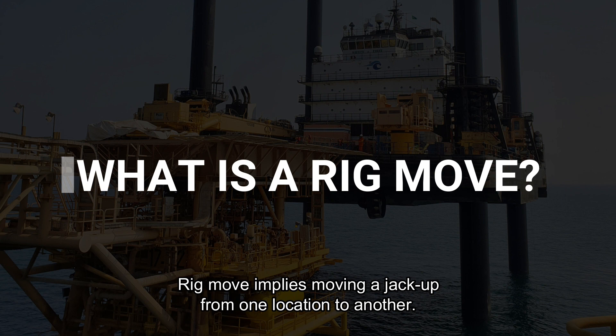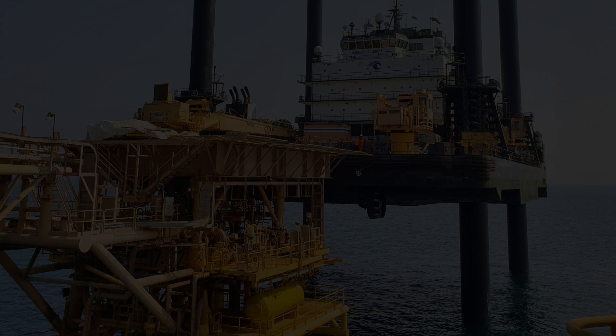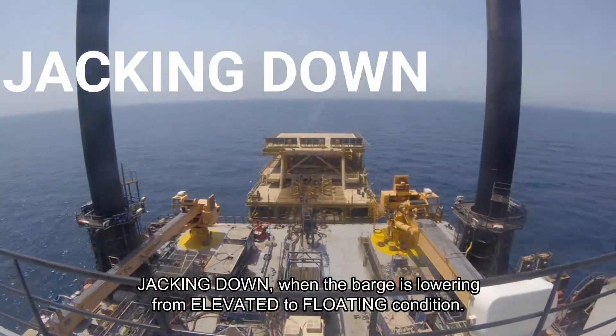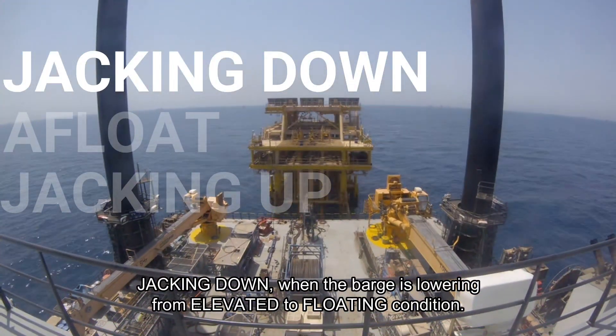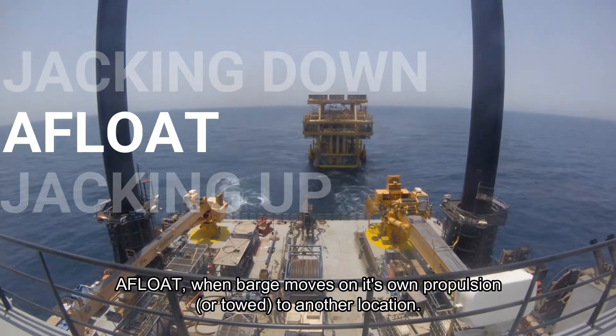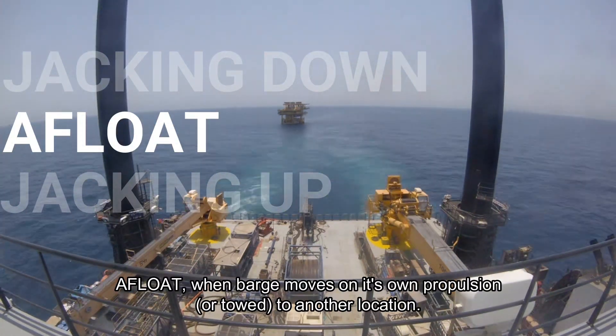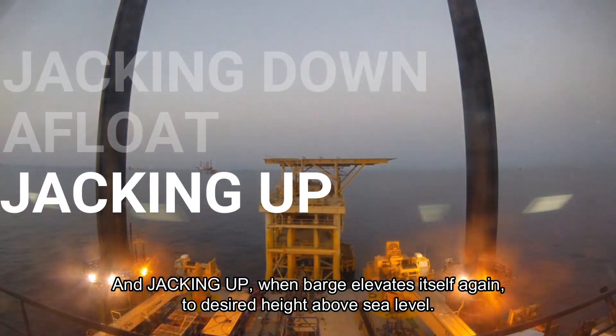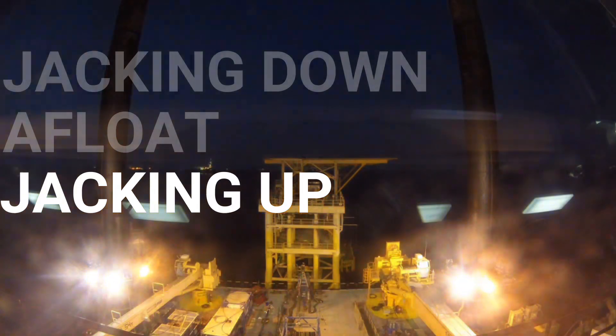Rig move implies moving a jackup from one location to another. The process can be broken down into three parts: jacking down, when the barge lowers from elevated to floating condition; afloat, when the barge moves on its own propulsion to another location; and jacking up, when the barge elevates itself again to the desired height above sea level.